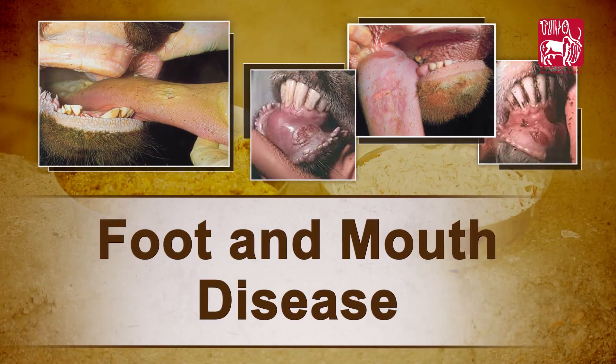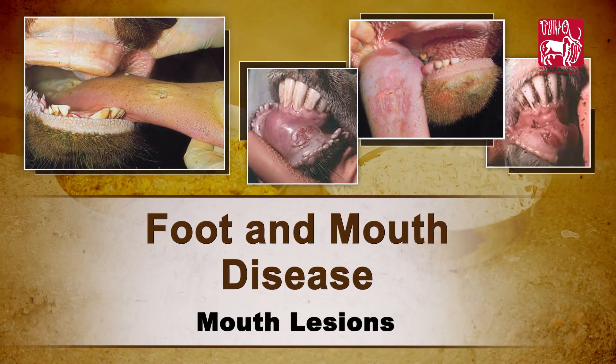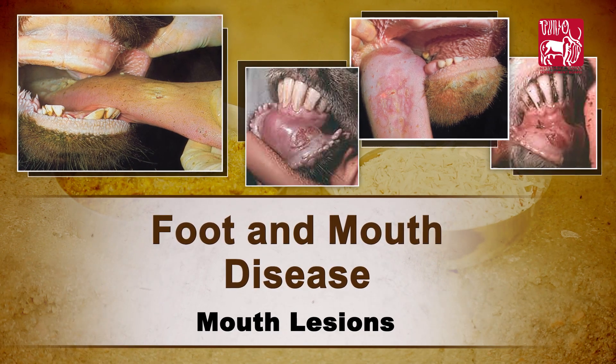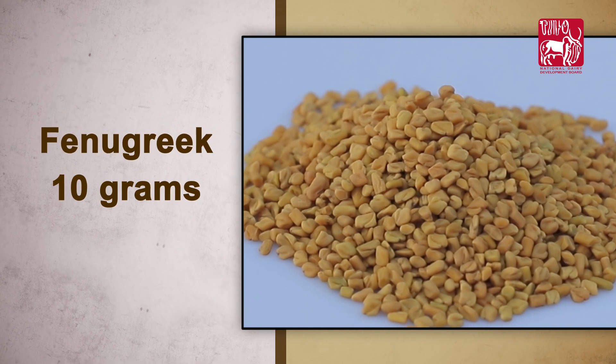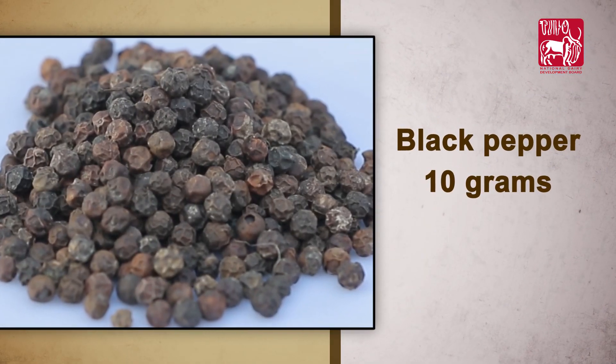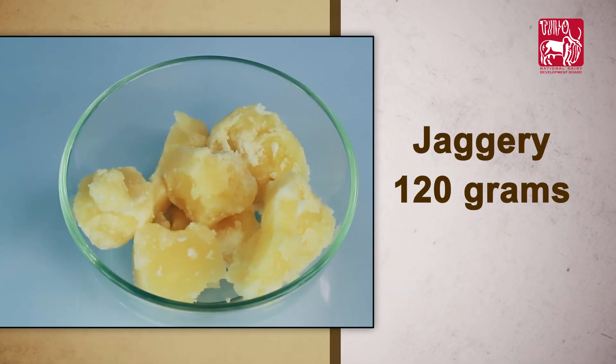To manage the mouth lesions due to foot and mouth disease: cumin 10 grams, fenugreek 10 grams, black pepper 10 grams, turmeric powder 10 grams, garlic cloves four numbers, coconut one number, and jaggery.